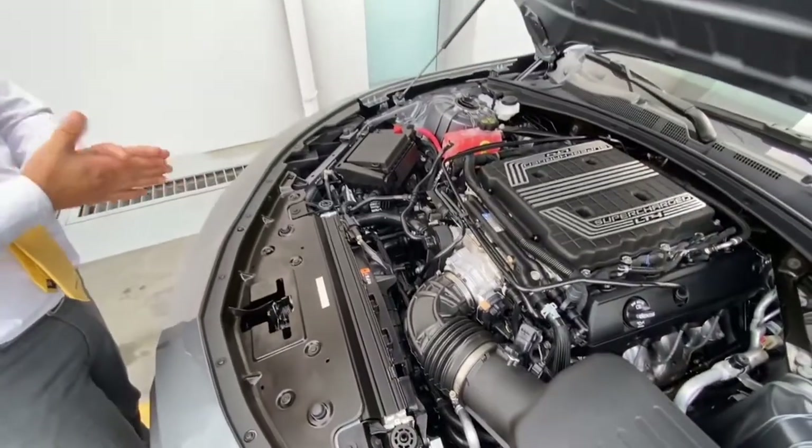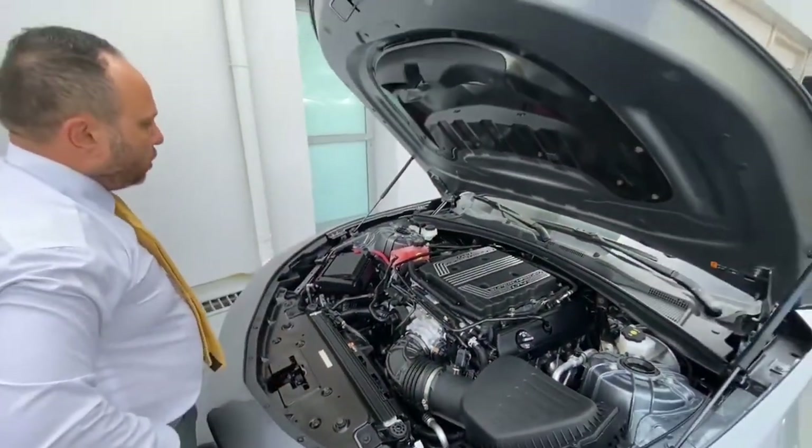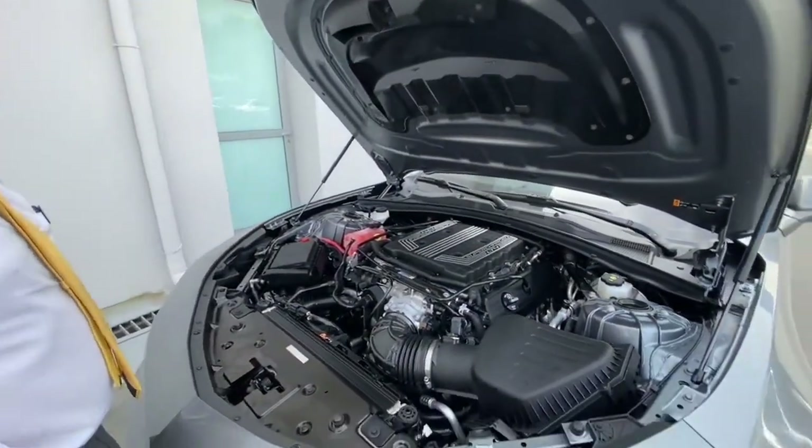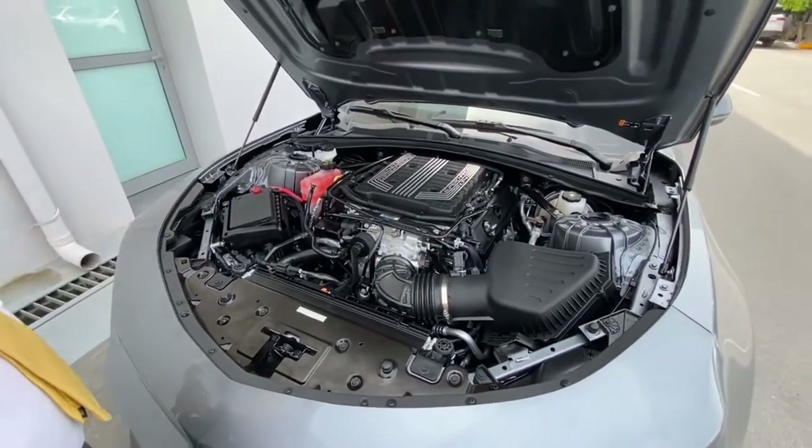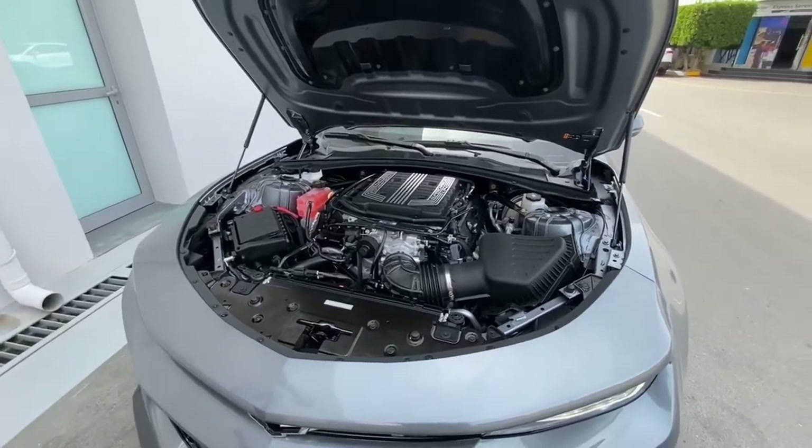It's a remarkable engine — that's why it needs a lot of ventilation, because it produces very high performance: 650 horsepower, 10-speed transmission, V8, 6.2L — zero to 100 km/h in 3.9 seconds.